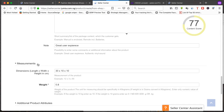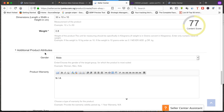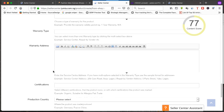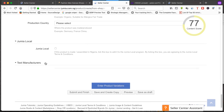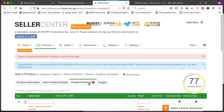The next section is measurements — include dimensions and the weight of each product, for example 0.08 or similar. Then attributes: is it for male, female, boys, children, or teens? Product warranty — put 'not available' if you don't have one. Leave the Gmail local field as is and leave the text field blank. Then go to 'Enter product details.'